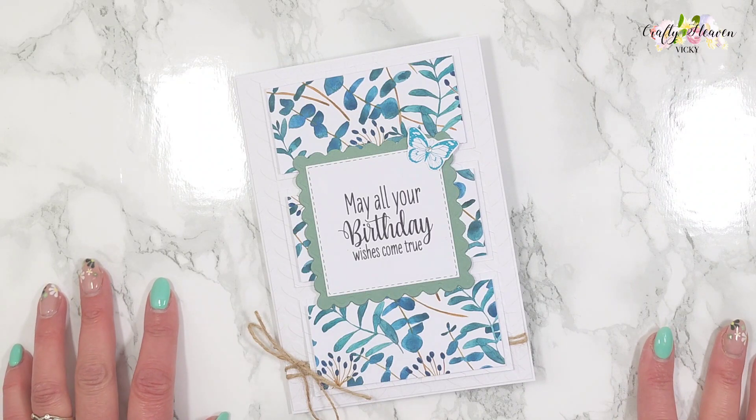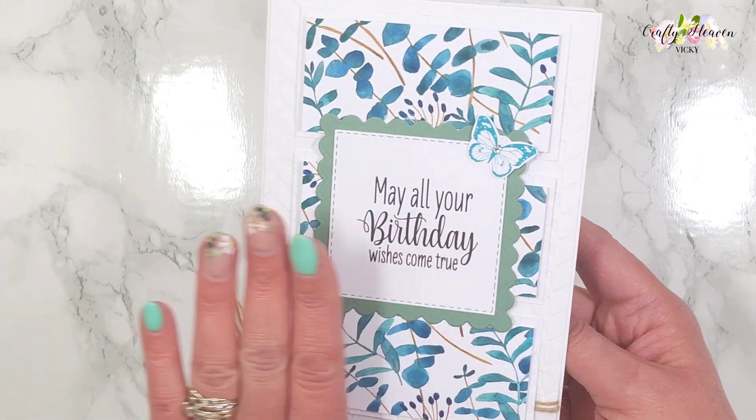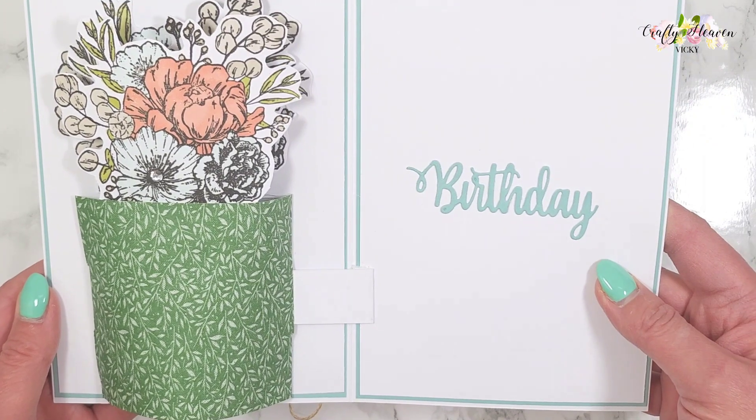Hi everyone, it's Vicki here from Crafty Heaven, and thank you very much for joining me today. I'm going to be showing you how I made this gorgeous pop-up flower vase card. This is what it looks like on the front, and then when you open it up this pops up — how gorgeous does that look!